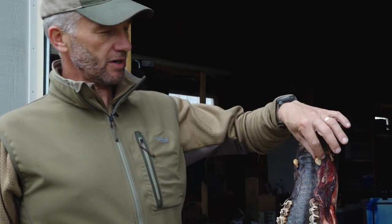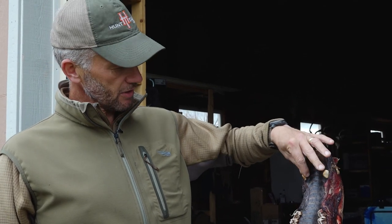A lot of you who hunt elk know what these are. Some people call them ivories, some call them whistle teeth. I'm going to show you how to pop them out real quick.